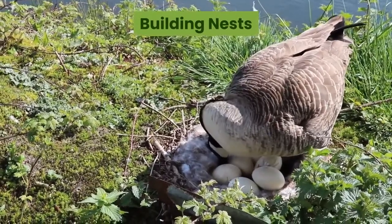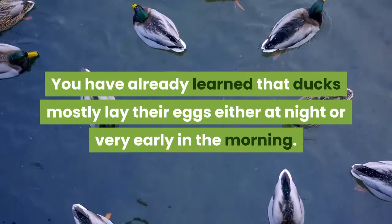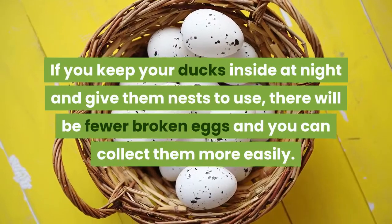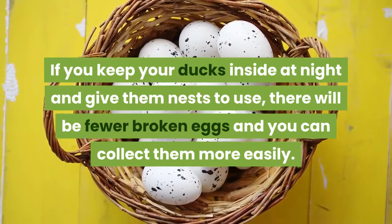Building nests: You have already learned that ducks mostly lay their eggs either at night or very early in the morning. If you keep your ducks inside at night and give them nests to use, there will be fewer broken eggs and you can collect them more easily.